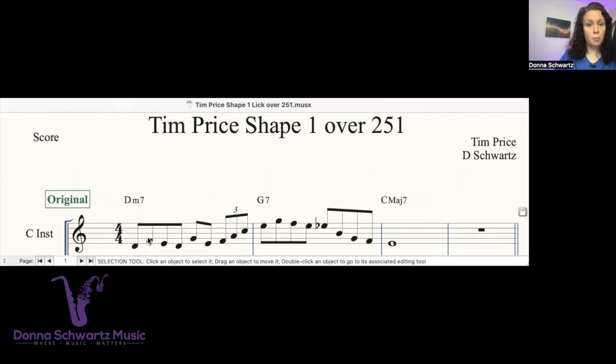There's this nice little shape — one, three, two, one. In the next measure on the G7, it's the same shape, just transposed up.